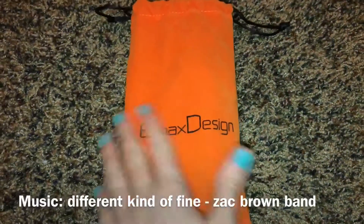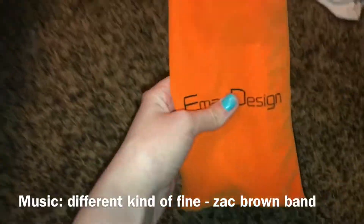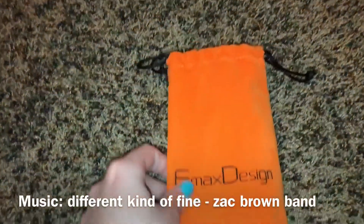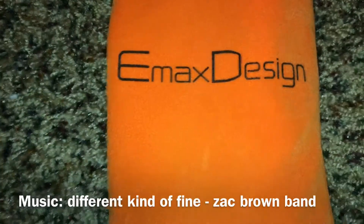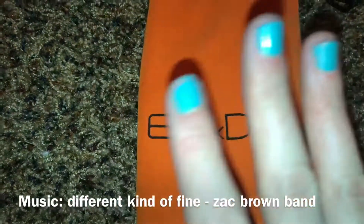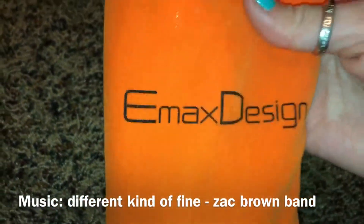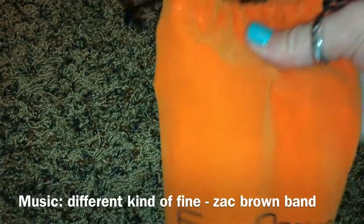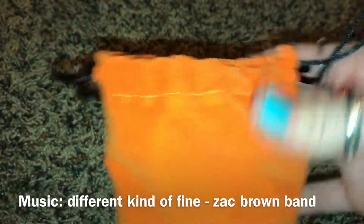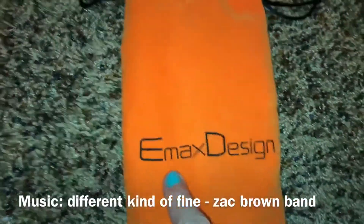Hey guys, it's Karina, welcome back to my channel — if you're new, welcome! Today I'm going to be showing you guys a brush set that I recently received from my aunt. It's from Emacs Design. I've never heard of this brand before, but these brushes are honestly like 10 out of 10, would recommend.